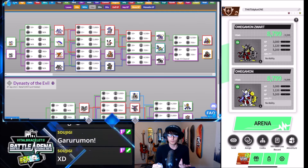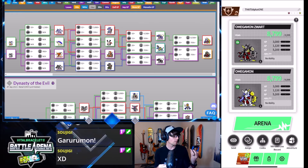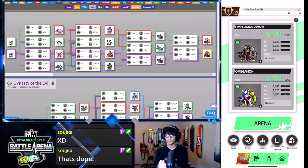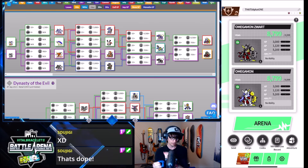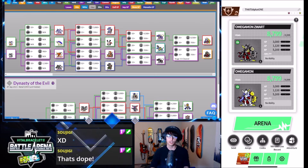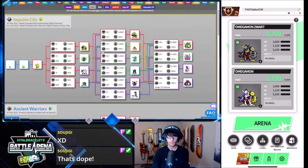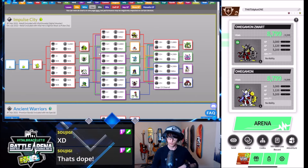I've just been waiting on this for a while. I think they're really cheap on Amazon right now, so if this is interesting to you, think about picking them up. The blue one is really nice. There are three to four different types of Vital Heroes: the blue one, which is the Garumon one; the red one that I use, which is the Agumon one; the black one, which is Impulse City and comes with things like the Pulsemon line. Overall, I think these are just a great way to have a good time and enjoy Digimon in 2024.